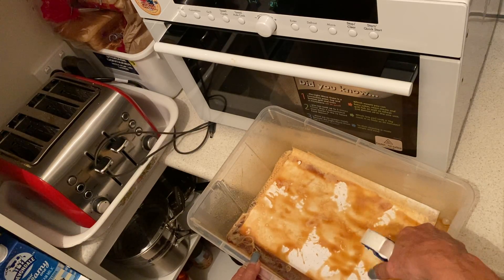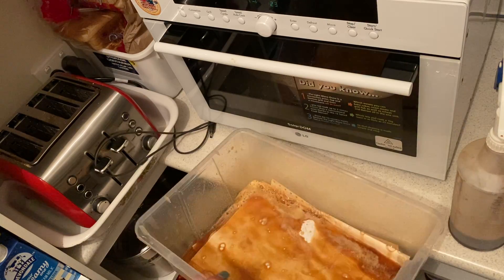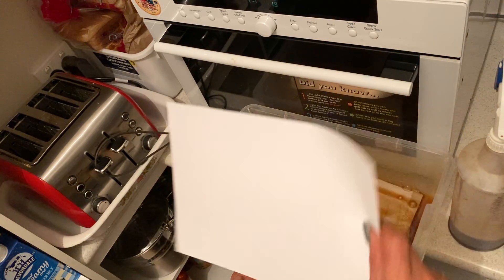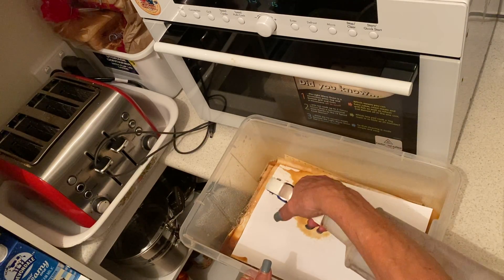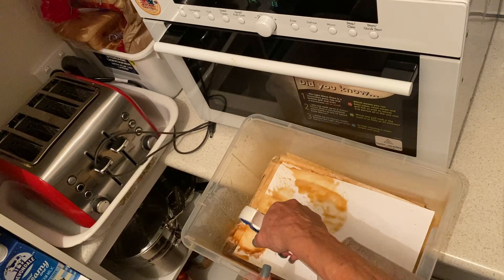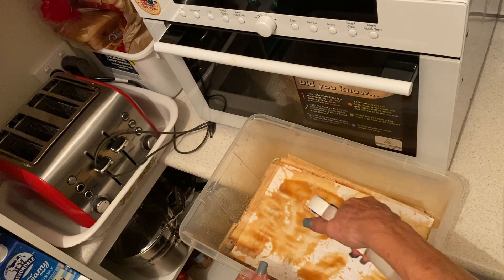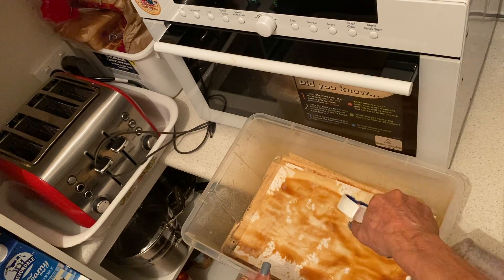I even do the Zari ribbon like this. When I do my Zari ribbon, what I found with it is that I put it on a lower setting in my microwave and I scrunch the Zari up. I do all sorts of papers this way — I do my fabrics this way.